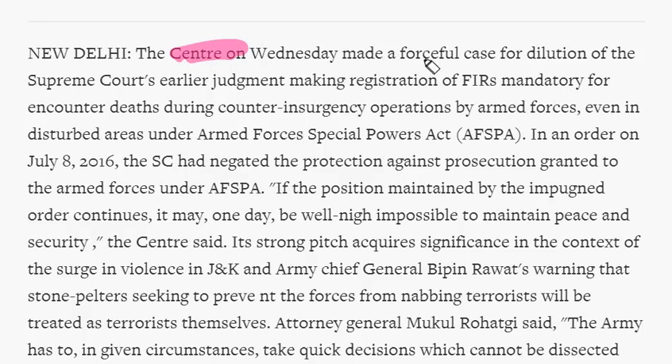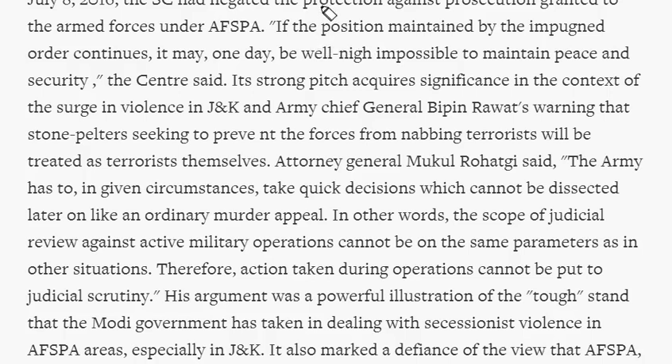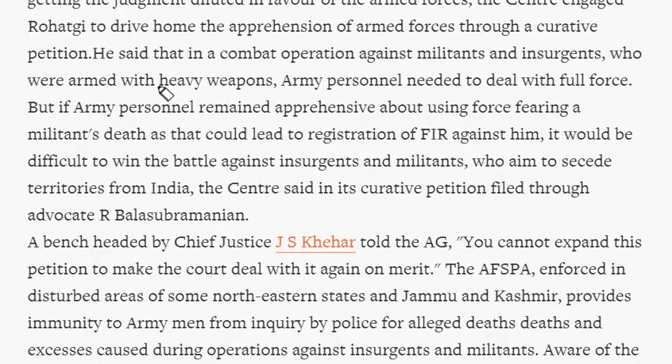Recently, the central government filed a curative petition in the Supreme Court seeking dilution of the July 2016 judgment. The government argues that if FIRs are registered against army personnel during operations against militants and insurgents, it is impossible to maintain peace and security. Army personnel may fear filing of FIRs during operations; when insurgents and militants approach with heavy weapons, army men need to deal with full force, and fearing FIRs for a militant's death will make it difficult to win the battle. These insurgents and militants aim to secede territories from India.